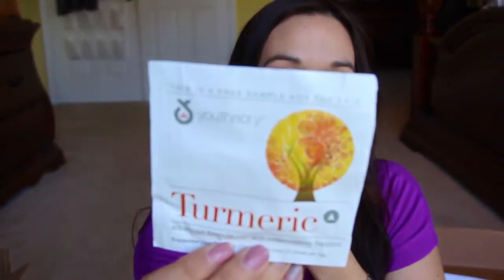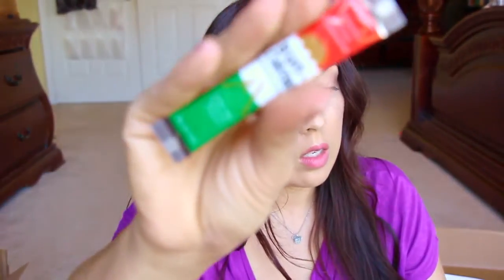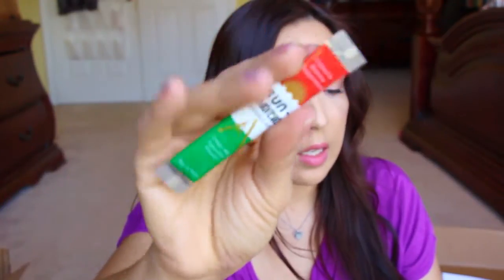And then we have this turmeric from Youth Theory — anti-inflammatory support, and it's also an antioxidant as well. Then we have a couple packets of this Sun Chlorella Granules. I've seen this a lot lately. It's a dietary supplement — you add these little drink sticks into your water, or juice, or whatever you want. It's green nutrition and naturally detoxifying nutrients all in one easy-to-take packet.